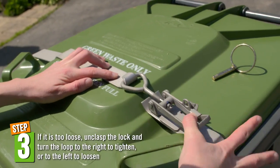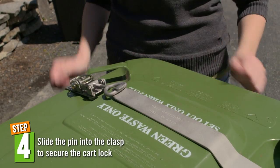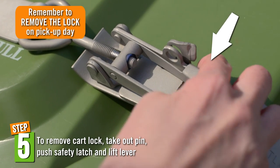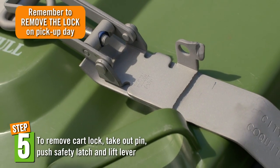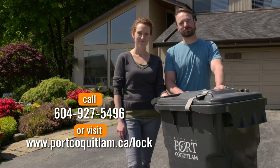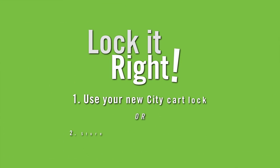The final step is to slide the pin into the clasp to secure the cart lock. That's it! To remove the cart lock, simply take out the pin, push in the safety latch and lift the lever. And if you have any questions, please feel free to contact any of the helpful staff at the City of Port Coquitlam. And make sure you lock it right to keep bears away.